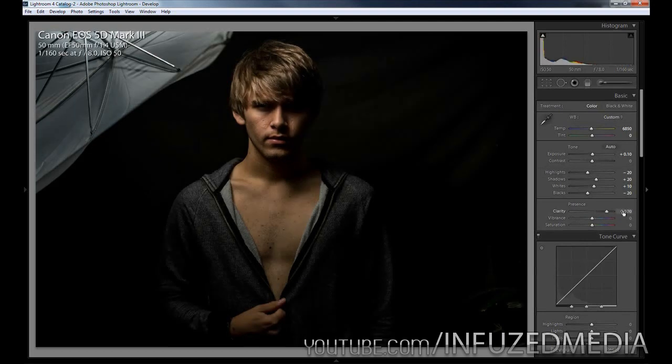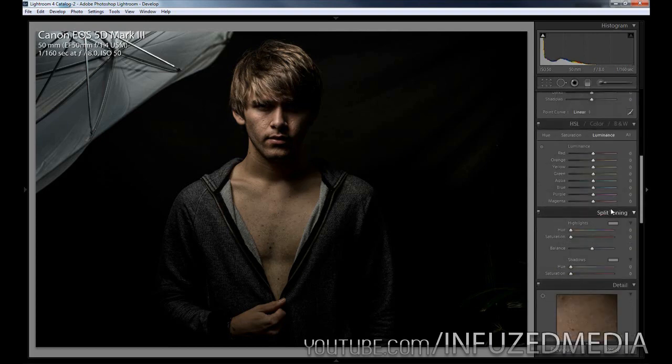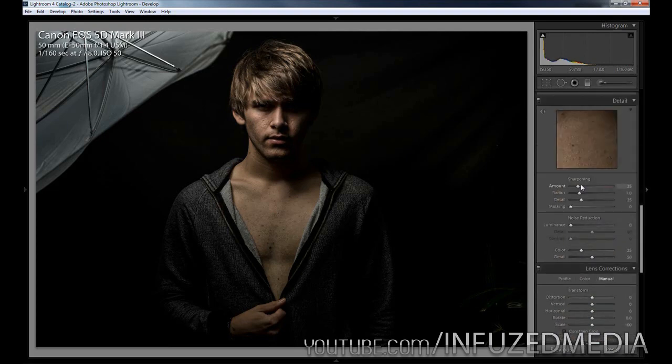You can see that just really helps bring out all of the details all around the picture. Now moving down to vibrance, I'm going to bring that up to about 15 and then bring down the saturation to help desaturate the image and give a bit more of a darker look. We're going to skip over tone curves, hue saturation luminance, split toning, and go down to detail.